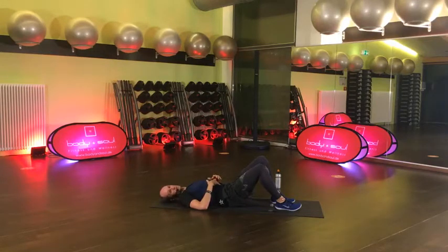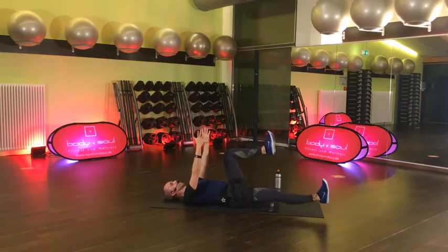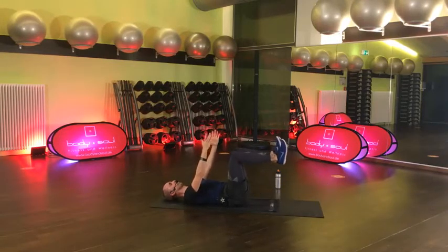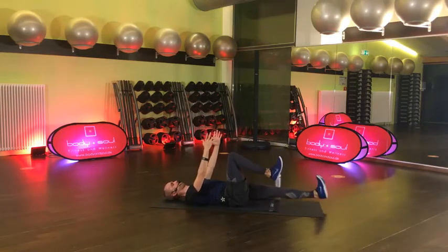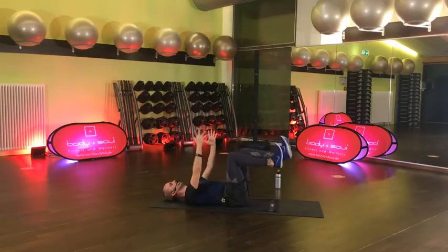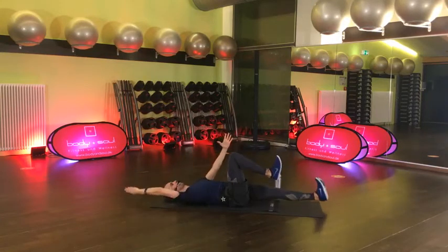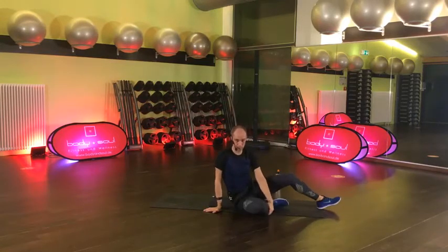Wir starten wieder mit Block A – wisst ihr noch, das war der tote Käfer. Auf geht's, Bein. Ich hab die Übung extra so gemacht, dass man zwischendurch mal die Nackenmuskulatur ein bisschen entspannen kann. Vielleicht nimmst du den Arm wieder mit – diagonal. Rechter Fuß, linker Arm. Linker Fuß, rechter Arm. Hier kontrolliert – unteren Rücken auf der Unterlage.